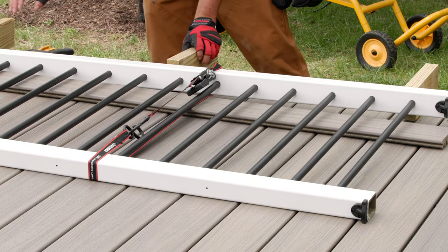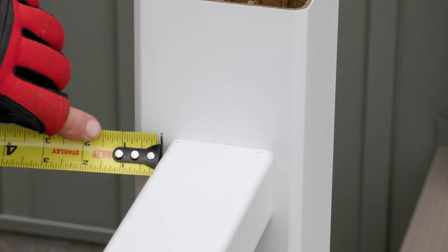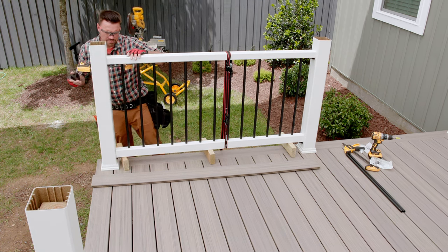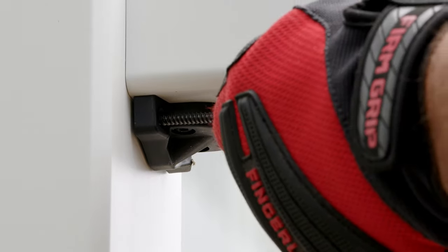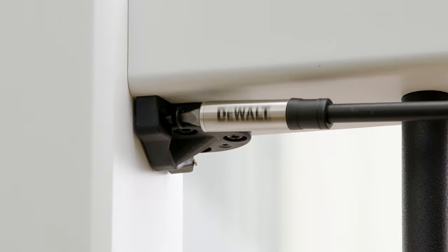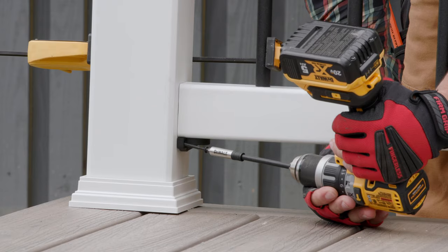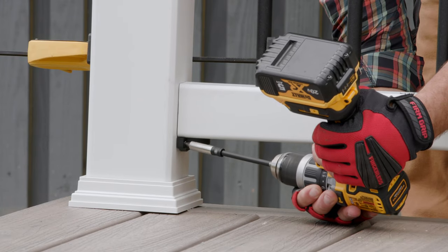I then set the rail section on the 3 and 3 quarter inch blocks and centered one end at a time on the post. To help hold the section in place, I used a clamp which only needs to be snug so that I don't damage the balusters or post sleeve. Slowly drive the provided 3-inch wood screws through the holes in the bracket and into the post sleeve and post. No need to pre-drill, but go slowly and set your drill clutch to a low setting. If you overdrive the fastener, you'll see the post sleeve distort and potentially crack the sleeve.